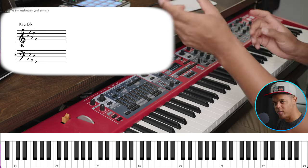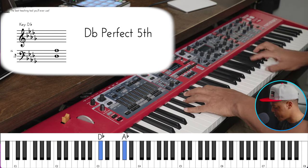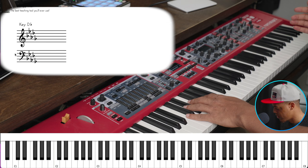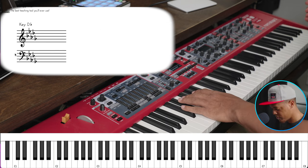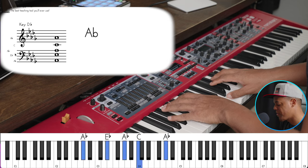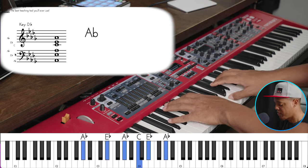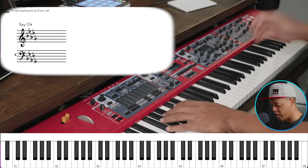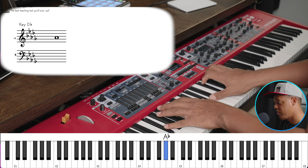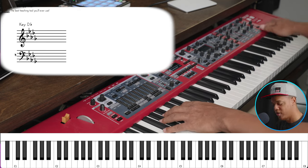The dry and wet on your DAW, software, or keyboard — those are the dry and wet settings. That's the blend, how you mix them together. So let's do the same chord — not bad without reverb. Now with the reverb — you hear that? Same progression, night and day.